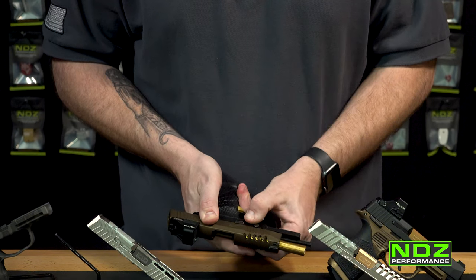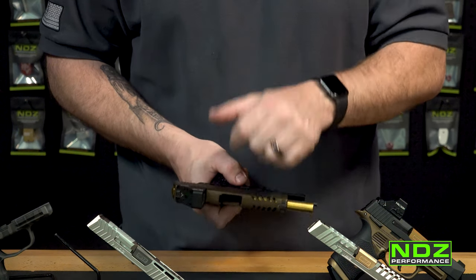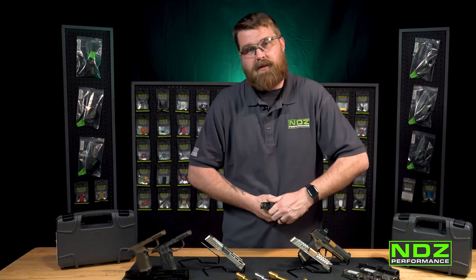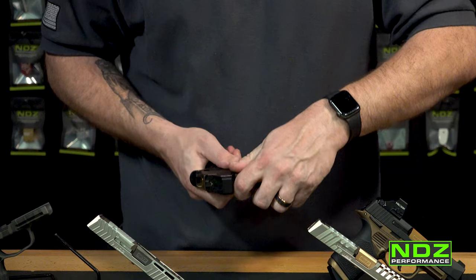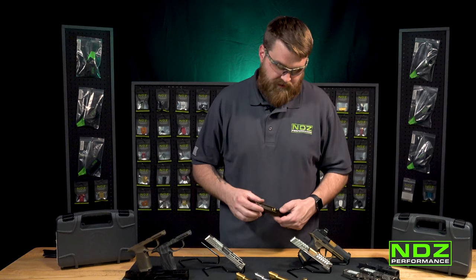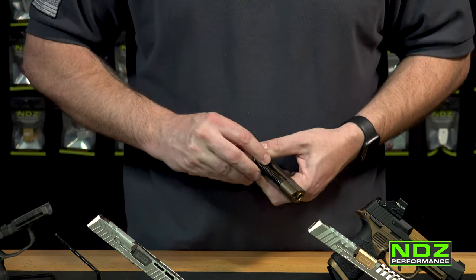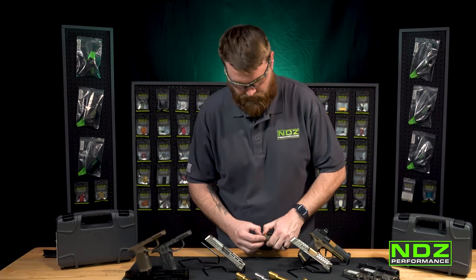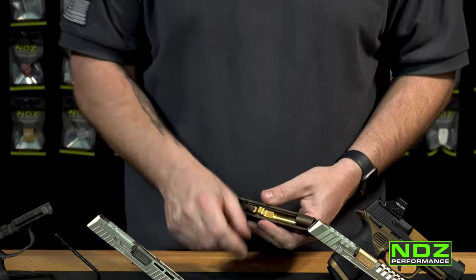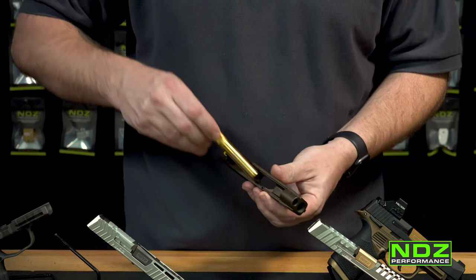Lock your slide back, put the takedown lever at a 90-degree angle, put your hand on top of the slide, use your thumb to hit the slide release and slide the slide forward. Put the module down to the side. When you take off your slide, you'll see your OEM guide rod — give it a little push forward and pull it out of the moon-shaped crevice. Put the guide rod to the side, give your barrel a little push forward, then pull it out.